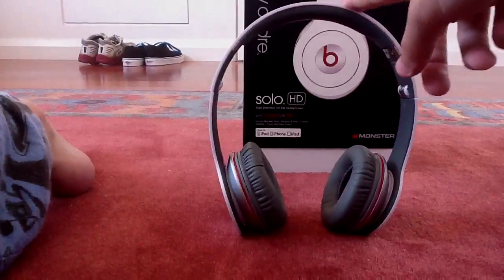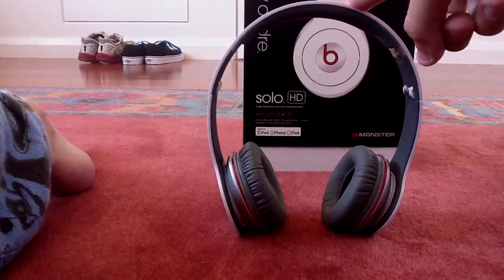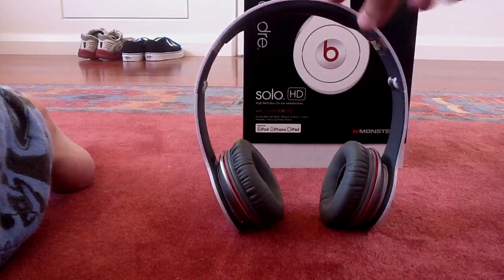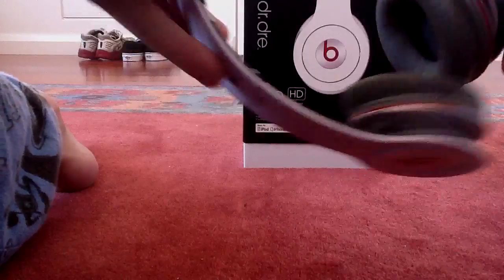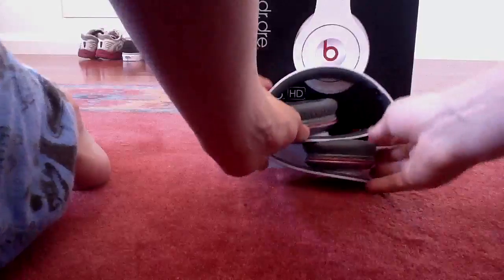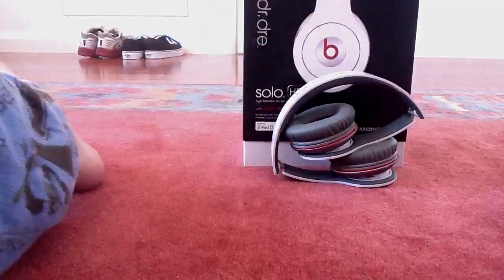I'm not sure if Monster will cover that in their warranty — maybe they might, but I'd have to look into that. One good feature about it is the easy compact fold-away design, so it's great for traveling.